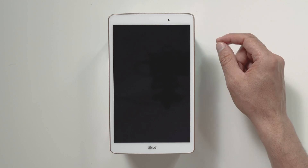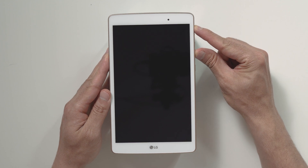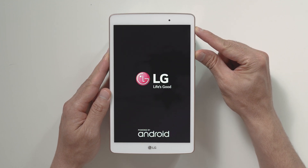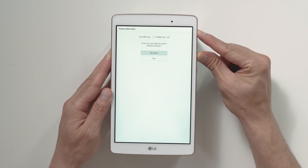Okay, let's give it a try. Hold the volume down button and the power button together until the LG logo appears. Only release the power button and now quickly press it again. You will then release all buttons once the factory reset screen appears.